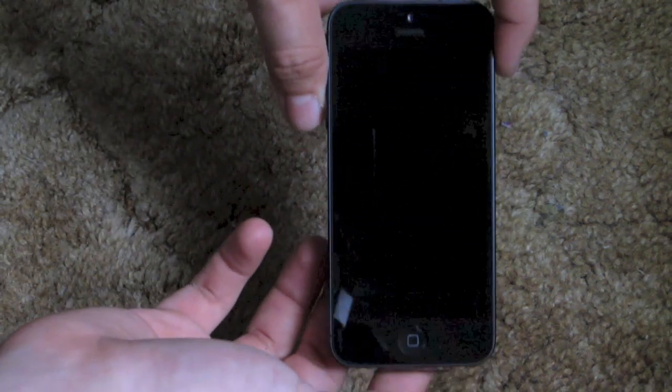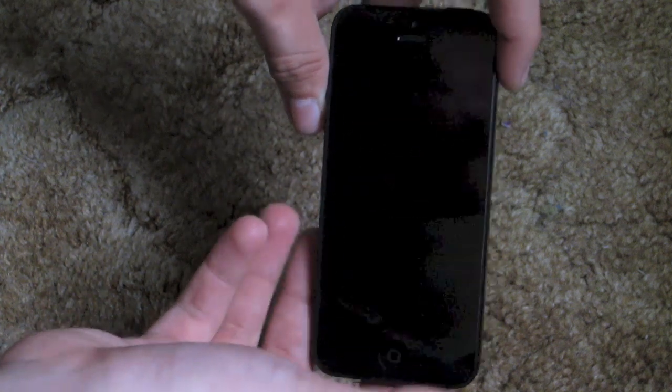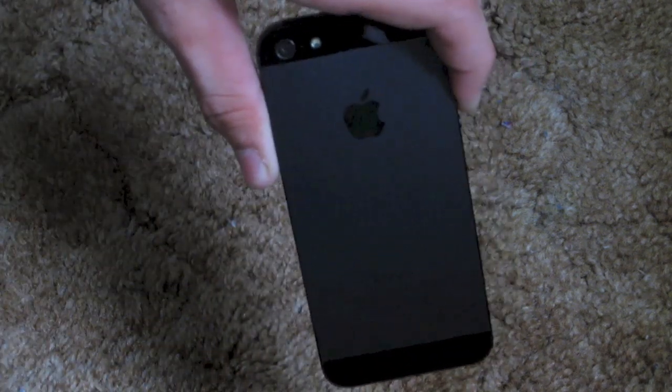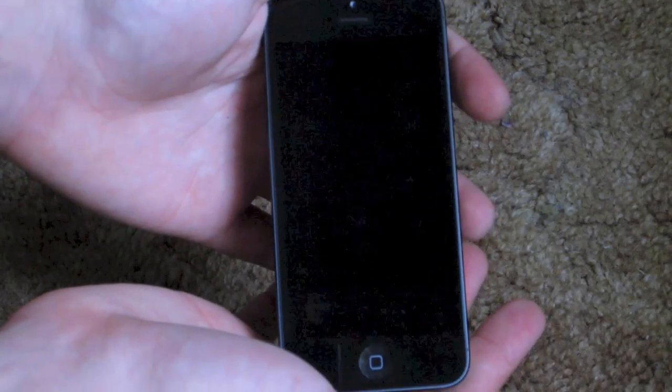As for the phone itself, it is much lighter than the 4S, and thinner as well. Here's what it looks like — I still have the paper on the back, we can actually take that off. And that is it.